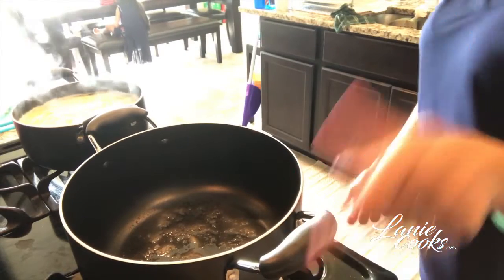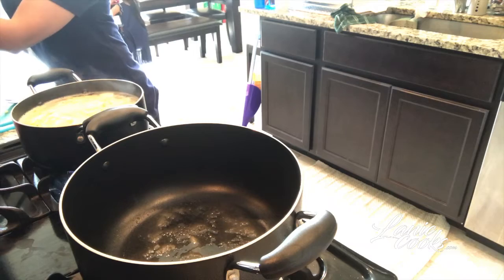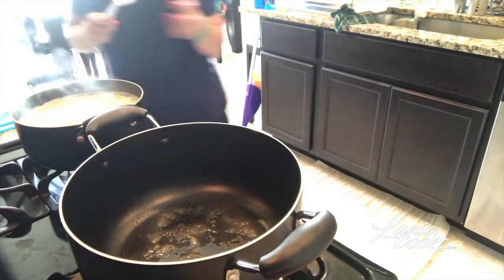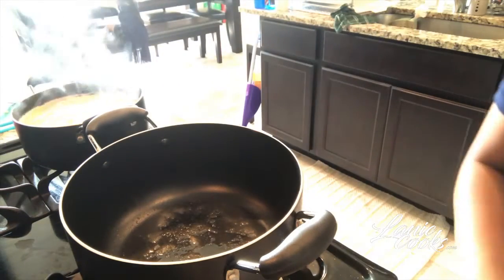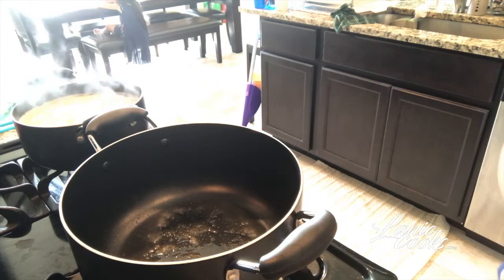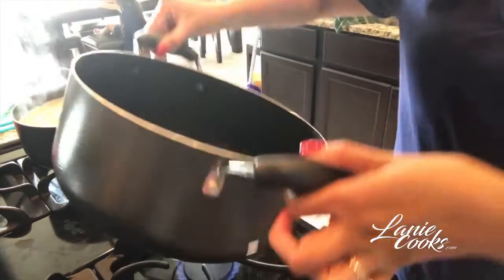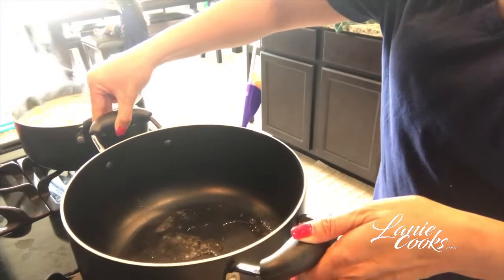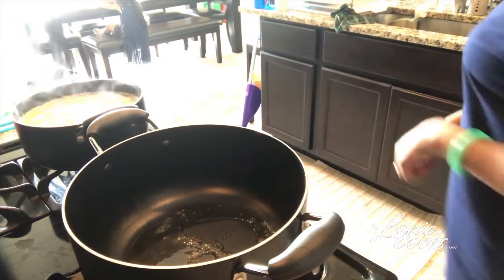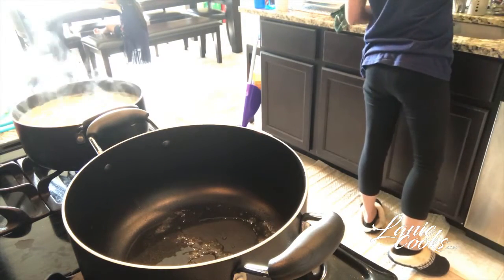A lot of people mess up on this part because if the fire is too hot, that sugar will brown really quickly, then harden and you can no longer make your sauce. Keep an eye on it. Once you see the sugar starts browning, pick up the pot and swirl it a bit more so the oil nicely coats the sugar, and then it will be ready for the meat to go in.